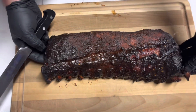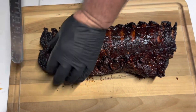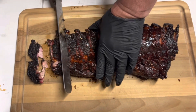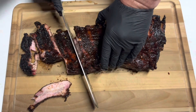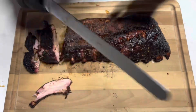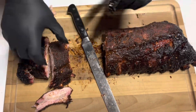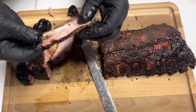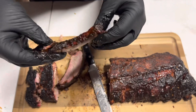Now that I've put it on, I'm gonna put it back on the smoker and get it caramelized. All right, so it's completed — let's get this show on the road. Oh wow, it's just falling apart. All right, ribs are looking good. Wow, that's a good rib!